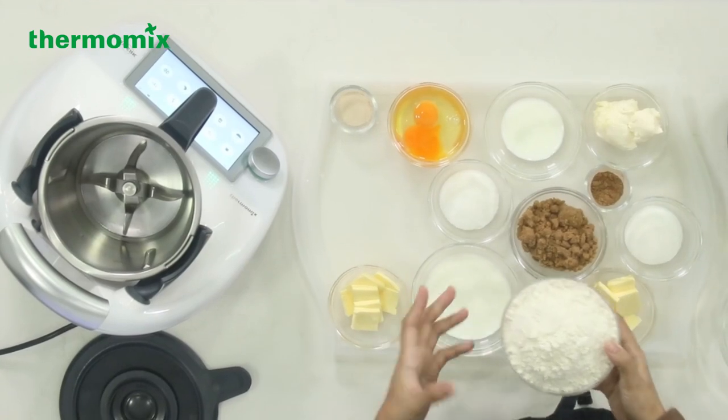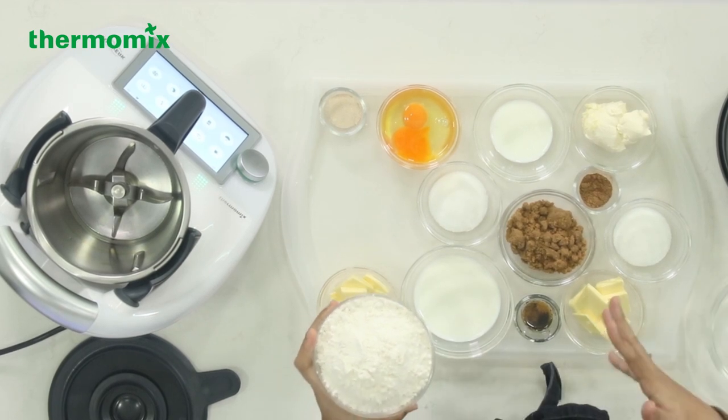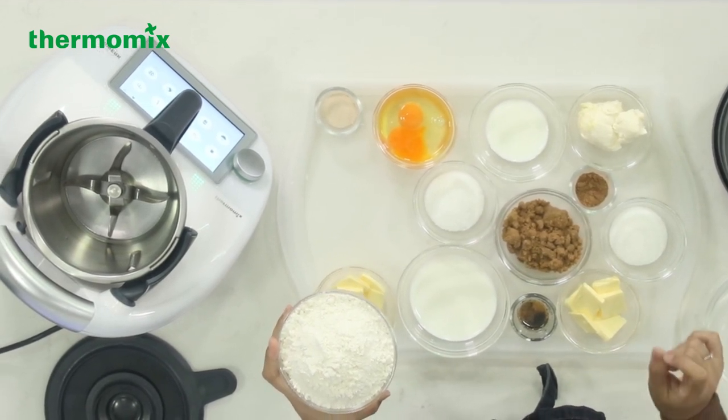Let's get started. We're going to be using plain flour today instead of bread flour. Using plain flour instead of bread flour, you'll get an easier dough to work with. Plain flour and bread flour are quite interchangeable. You can use one for the other, but when you're making bread you might have to use a little bit more plain flour.